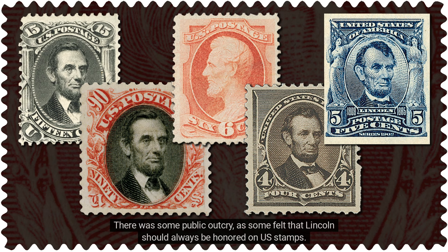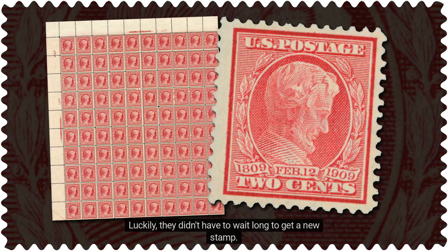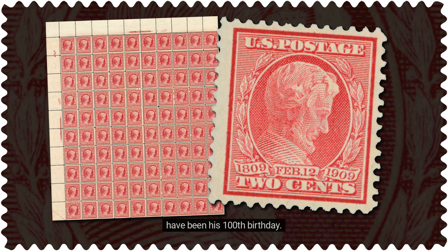There was some public outcry, as some felt that Lincoln should always be honored on U.S. stamps. Luckily, they didn't have to wait long to get a new stamp. On February 12, 1909, the Post Office issued the first of three Lincoln Memorial stamps on what would have been his 100th birthday.